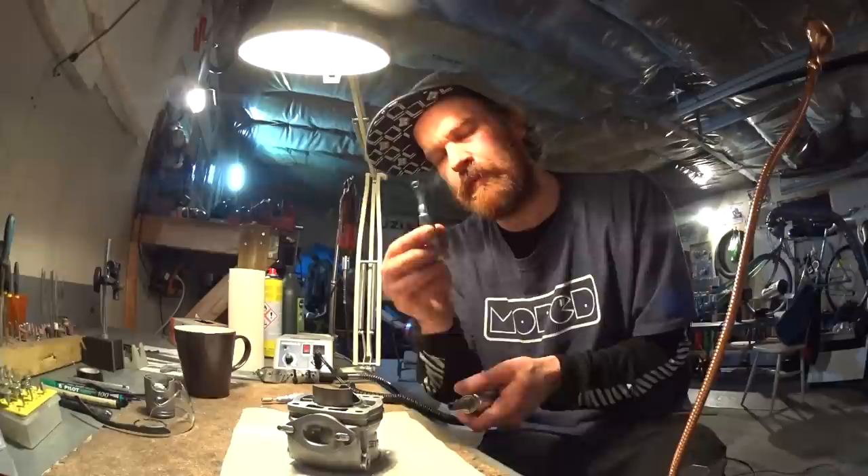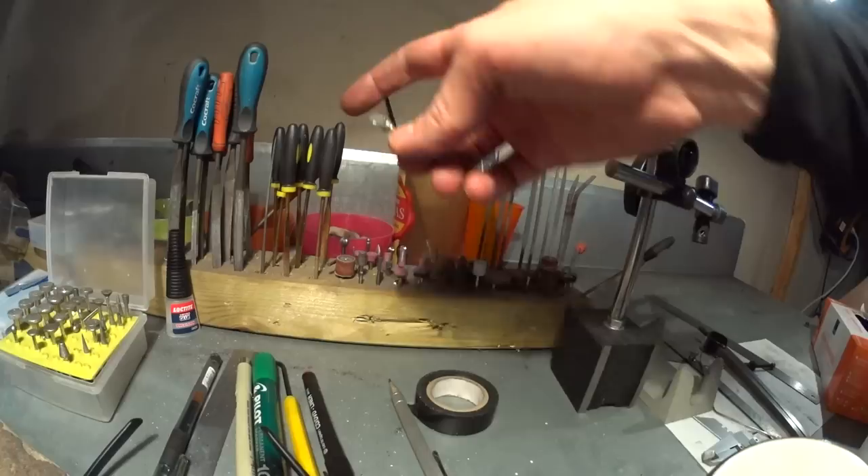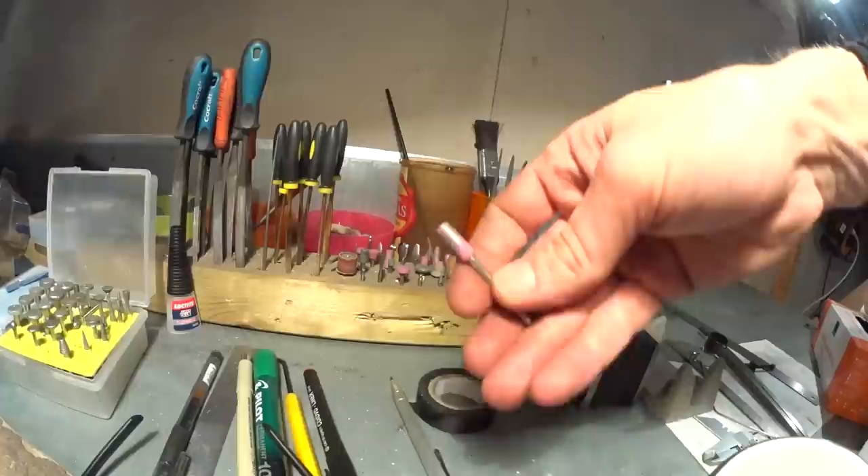I use several types of bits. Mostly I use these carbide burrs in various shapes. I have some stones, but they load up with aluminium pretty fast and when they do they have a tendency to explode, so I rarely use them — they're not very useful.